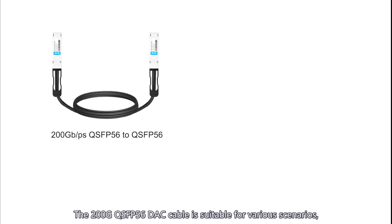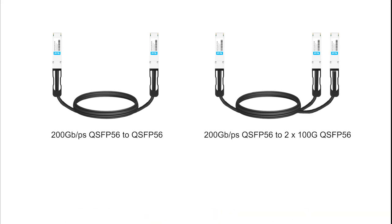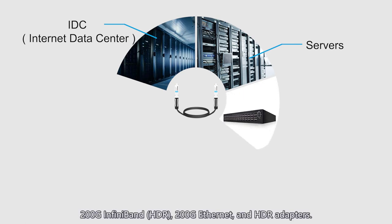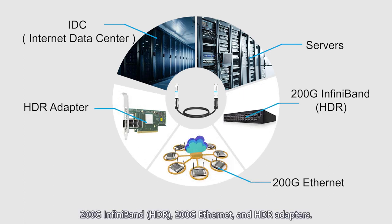The 200G QSFP56 DAC cable is suitable for various scenarios, including internet data centers (IDCs), servers, 200G InfiniBand HDR, 200G Ethernet, and HDR adapters.